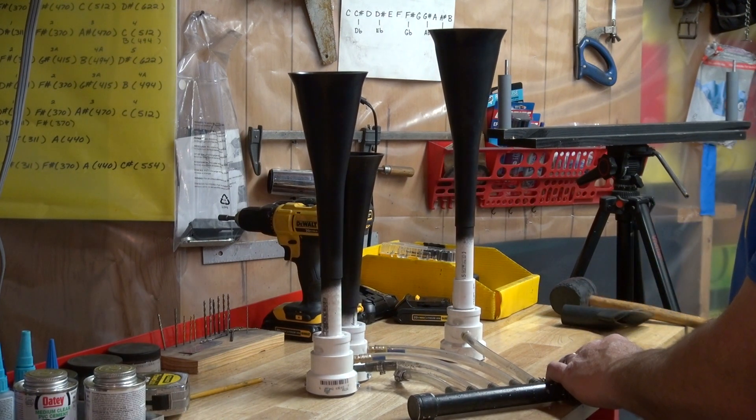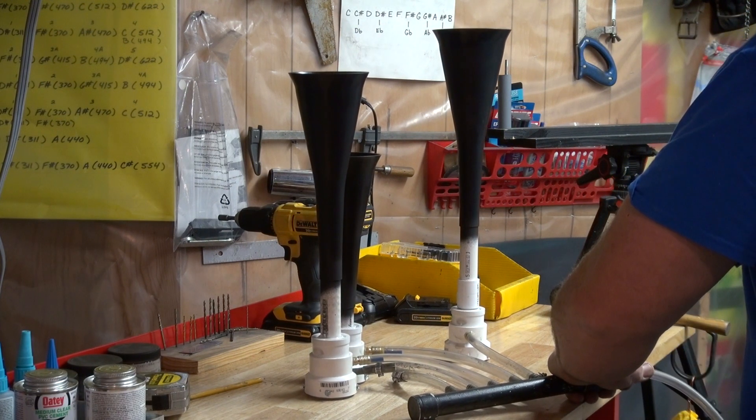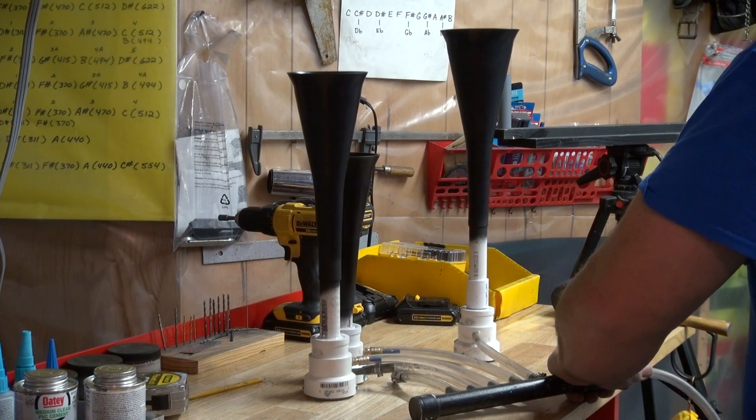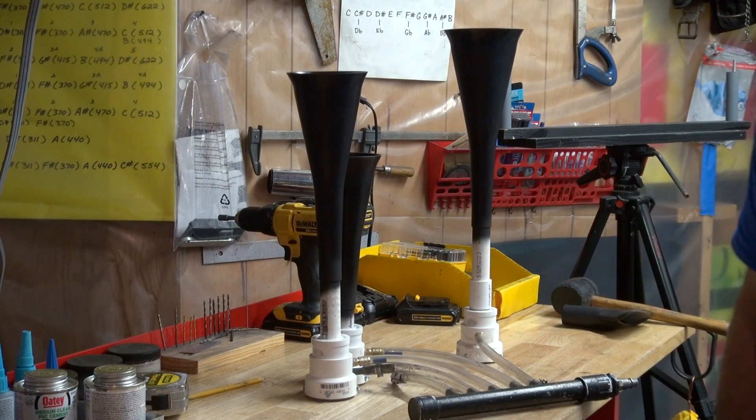It's probably 80 PSI running through here. And that's it.